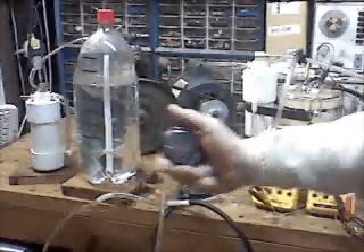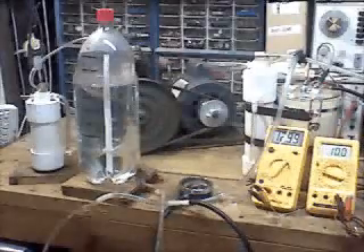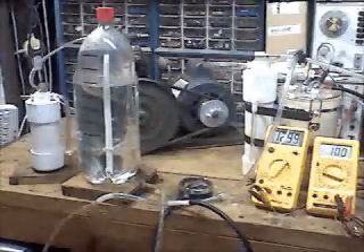And that's 500 milliliters in 50 seconds. So I'll do a little quick math.